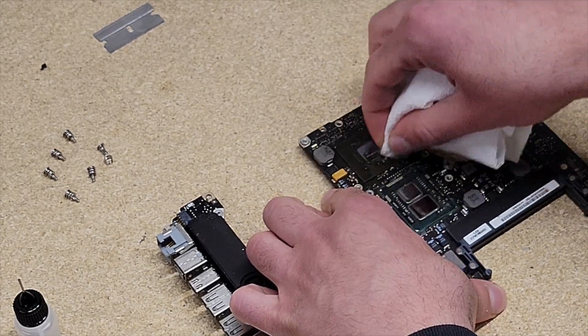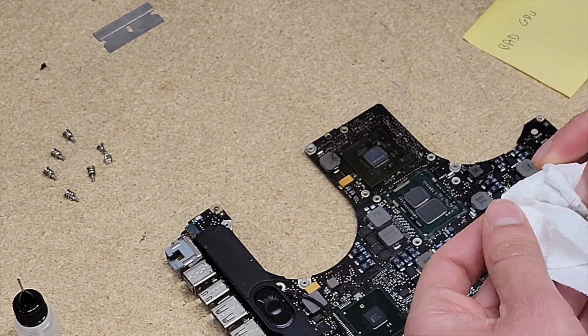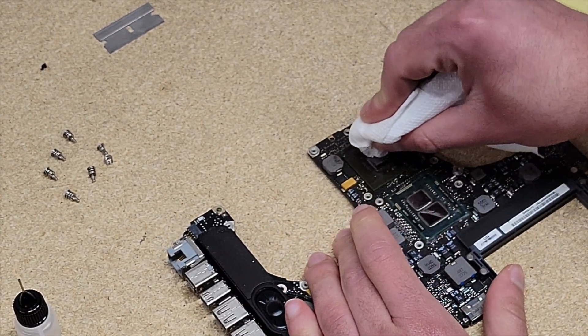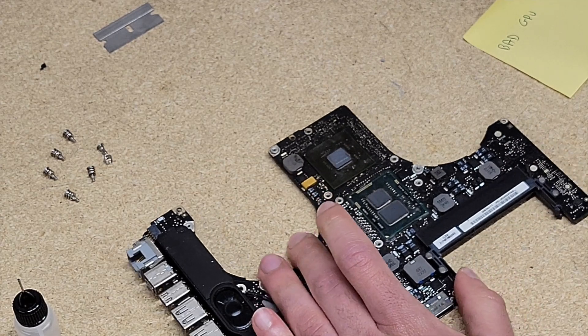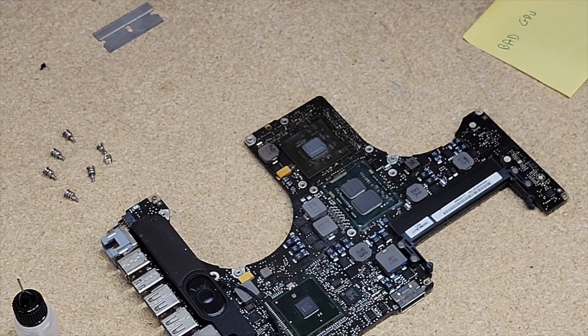This one appears to have a bad Nvidia GPU, which is rather interesting because usually it's the AMD graphics that fail. The two that I fixed so far both had AMD graphics. But let's see if this works on the Nvidia graphics as well.